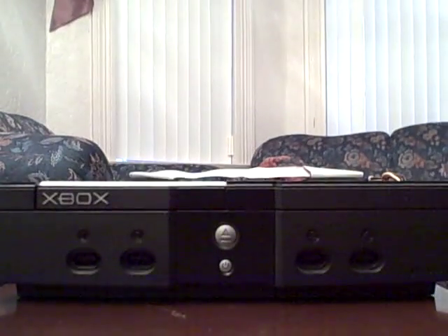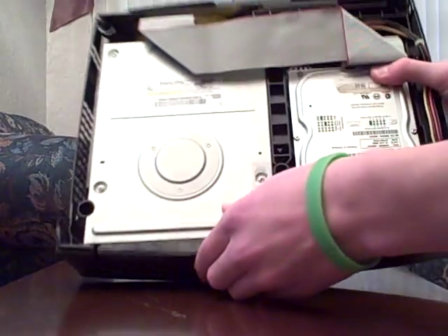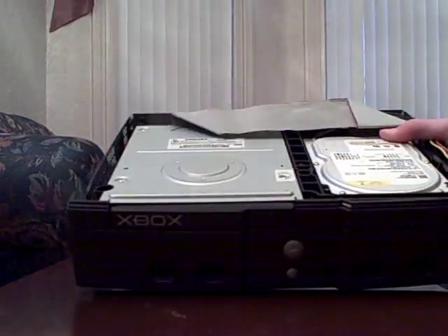And the top should come off very easy. Now you're into the inside. There's your DVD drive and there's your hard drive.